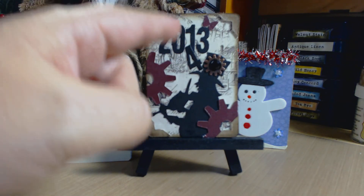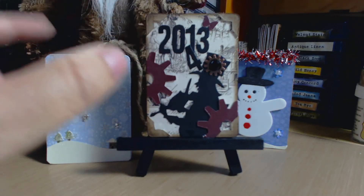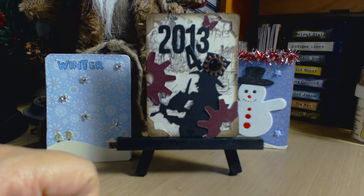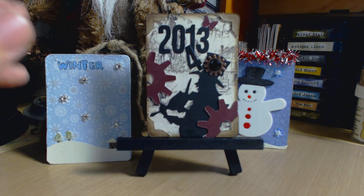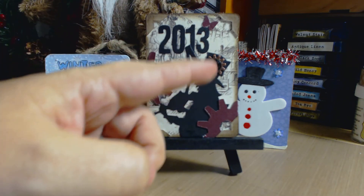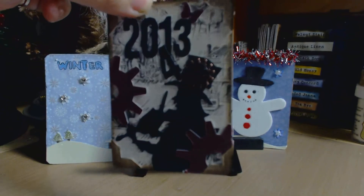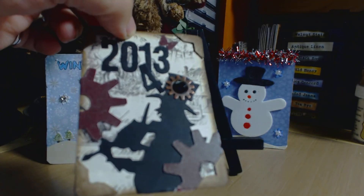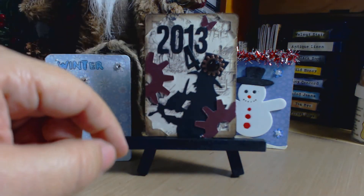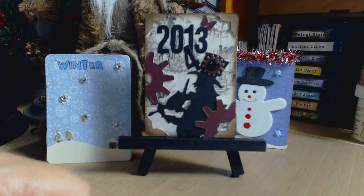The numbers are from a Tim Holtz die in a chipboard font. I also added a Martha Stewart butterfly — something soft, since the piece felt a bit masculine. I added a little metal gear with black bling, because bling is always great for New Year's. I put 2013 with the number going up to represent the transition into the new year.